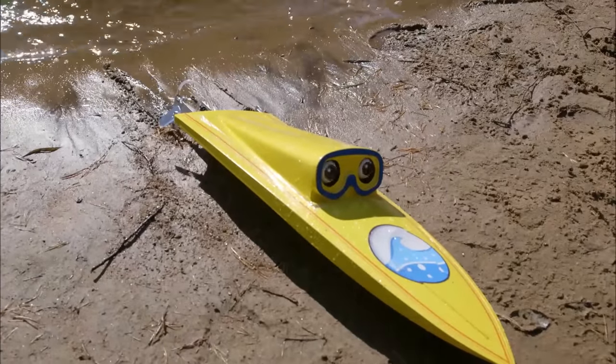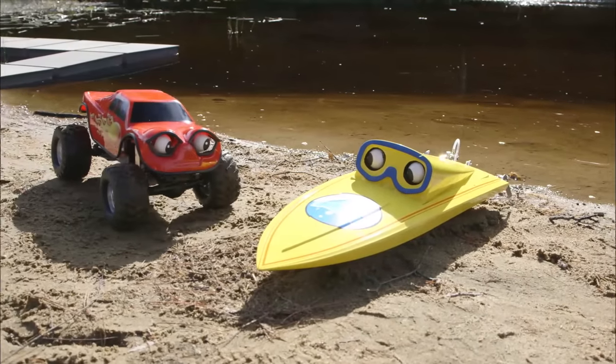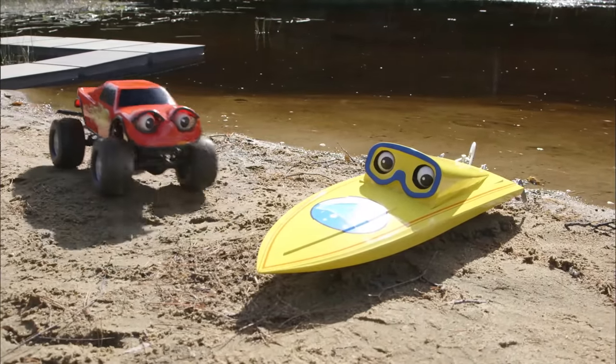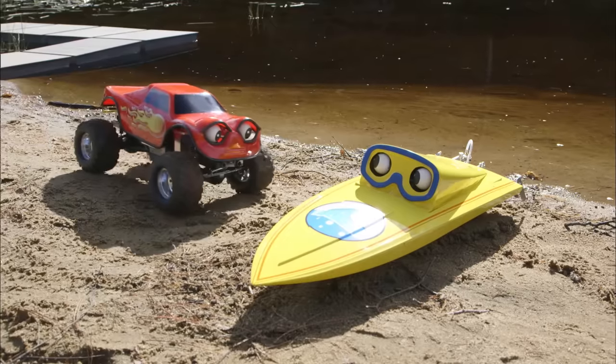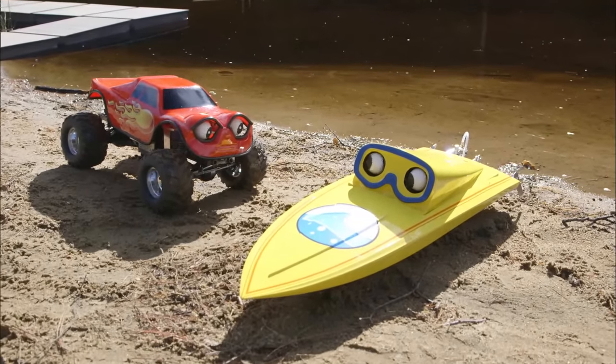Uh-oh! Oh, I should've turned a little earlier. Are you okay? Wow, look at that! I came all the way up on the beach! It's okay, I'll just back up. Okay, go ahead, Bob. Okay, here we go. Maybe I'm a little stuck. Yep, I seem to be a lot stuck. Water Zerbies work best in the water, not on the land.